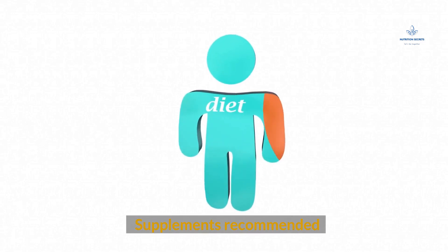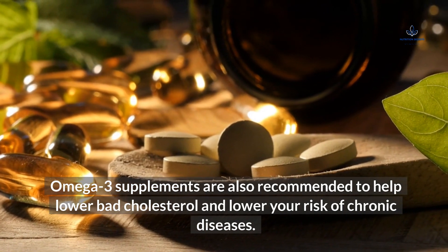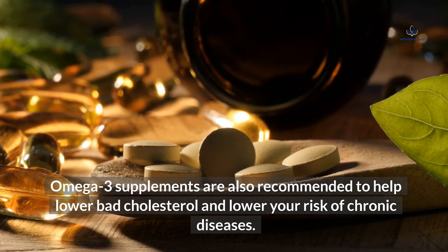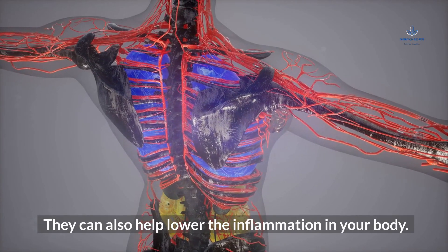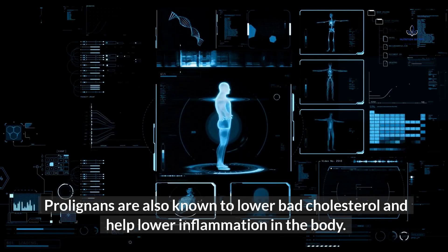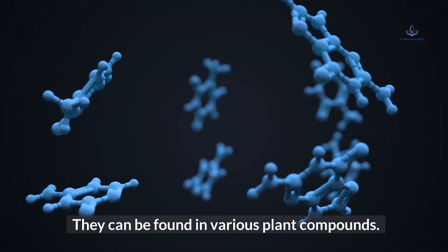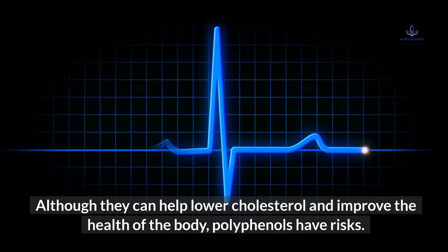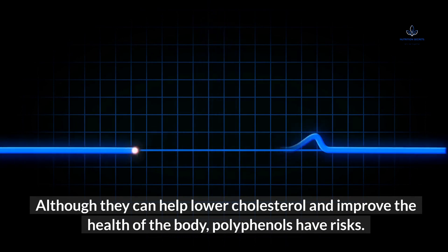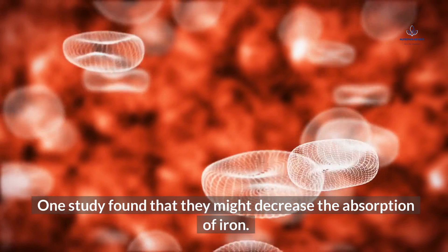Supplements recommended: Omega-3 supplements are recommended to help lower bad cholesterol, lower your risk of chronic diseases, and lower inflammation in your body. Polyphenols are also known to lower bad cholesterol and help reduce inflammation; they can be found in various plant compounds. However, one study found that polyphenols might decrease the absorption of iron.